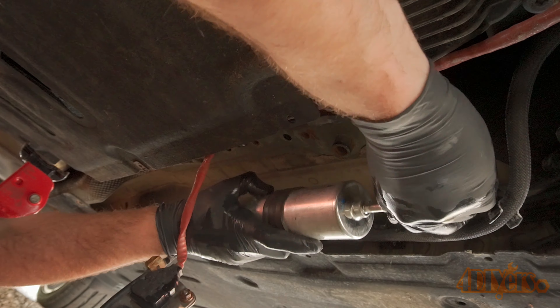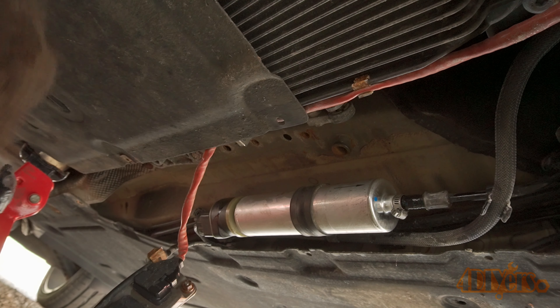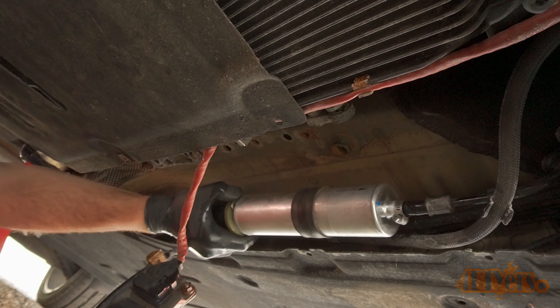This is a 2010 model. A dirty fuel filter may cause throttle hesitation, flat spots in your RPM range, poor performance, or a drop in fuel economy.